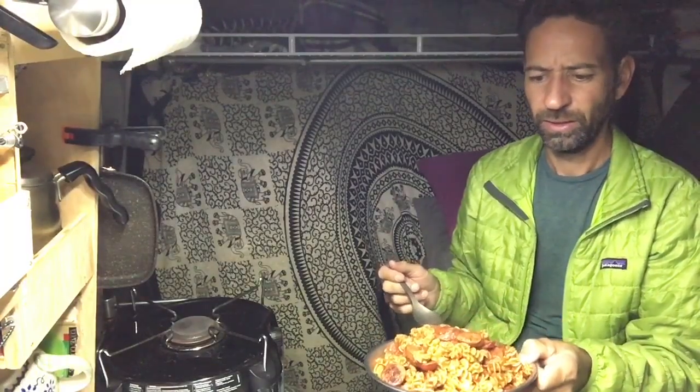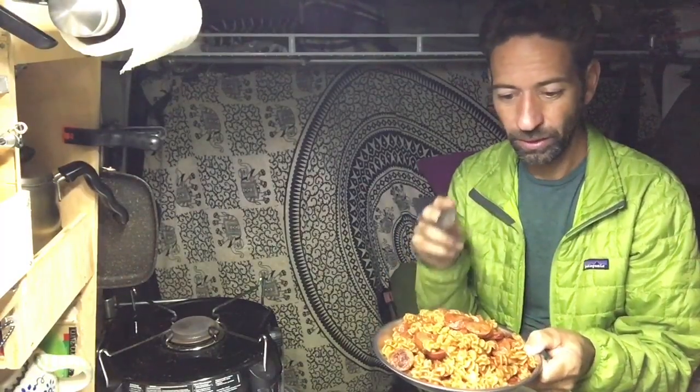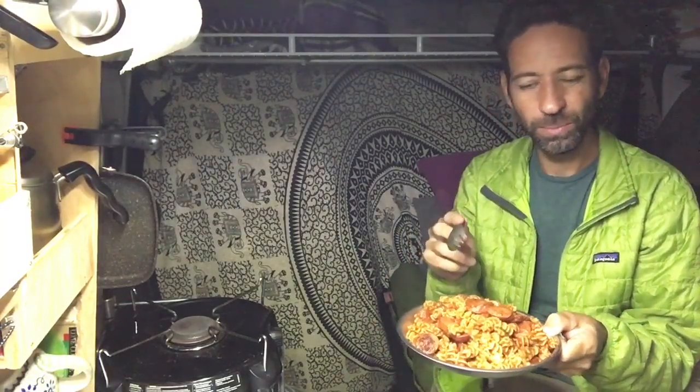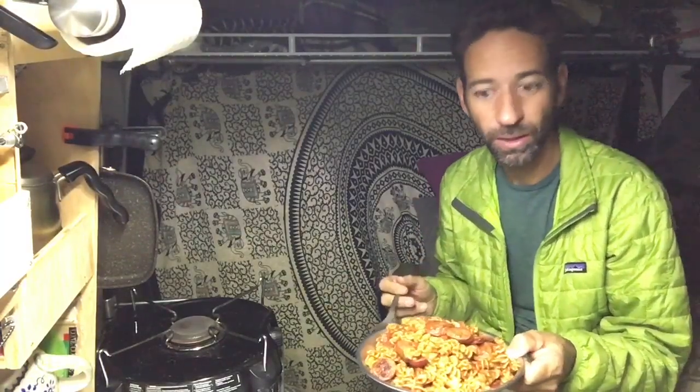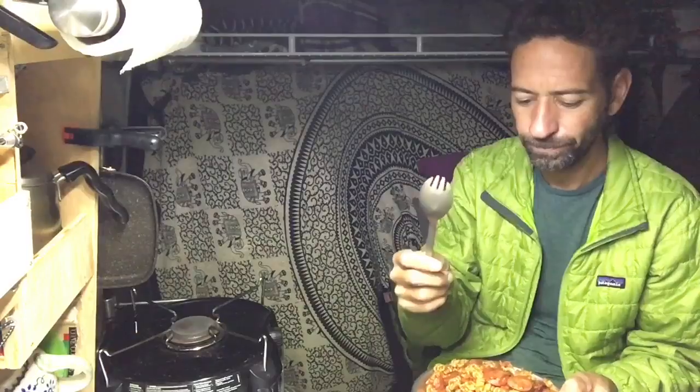There is dinner. It's a good thing I'm hungry. I just tried the sausage and it is good — I was hoping it'd be a little spicier, but definitely good. I am going to tuck in with my trusty spork. You do have a spork of your own, don't you? You should.